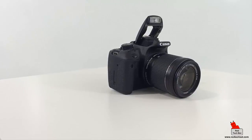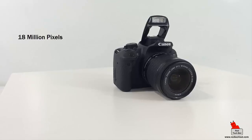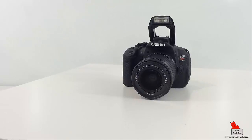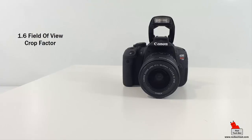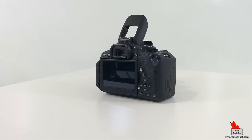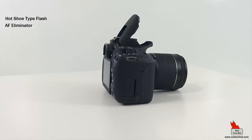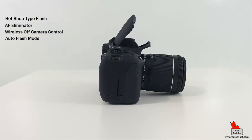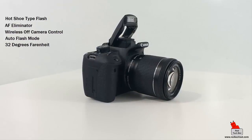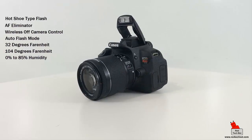Looking at some other tech specs: the camera has a sensor resolution of 18 megapixels, an optical sensor type of CMOS, with 18.5 million total pixels and an effective resolution of 18 million pixels. The optical sensor size is 14.9 by 22.3 millimeters with a 1.6x field-of-view crop factor. The Rebel T5i also includes sensor dust reduction, a hot shoe flash, AF illuminator, wireless off-camera control, and auto flash mode. It operates in temperatures from 32°F to 104°F with 0–85% humidity.